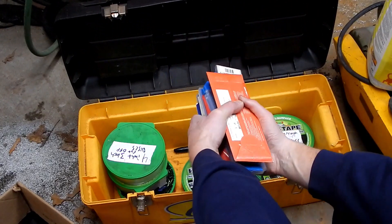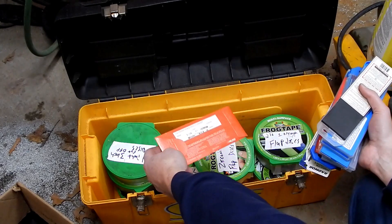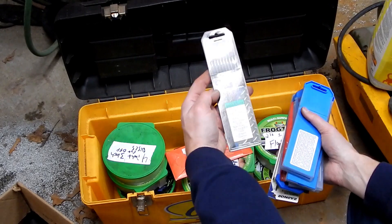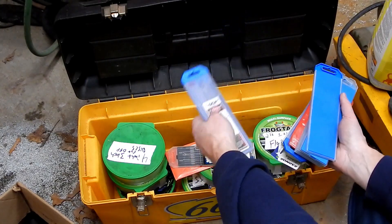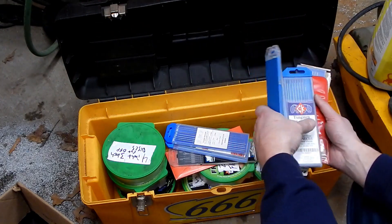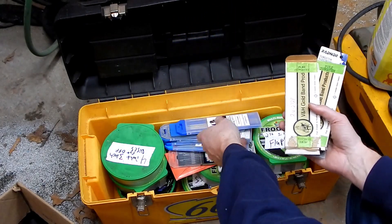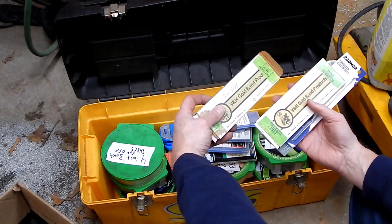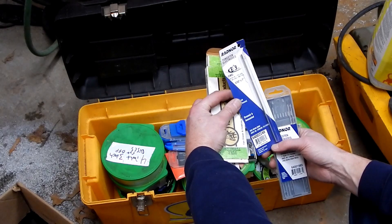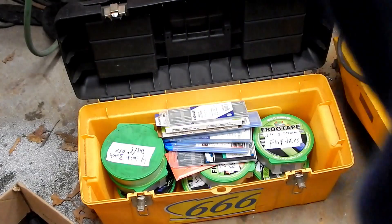For $15 or $20 I got all of these TIG electrodes. These are 2% thoriated tungsten, and then there's some pure tungsten electrodes, 2% thoriated, 2% lanthanated, lanthanated, thoriated, thoriated. These in this box here are all pure tungsten, pure tungsten, pure tungsten. There's a lonely Radnor one in there too - ceriated. That was a good deal.